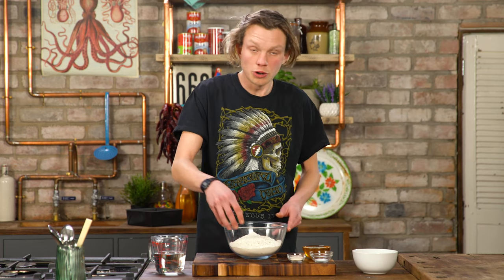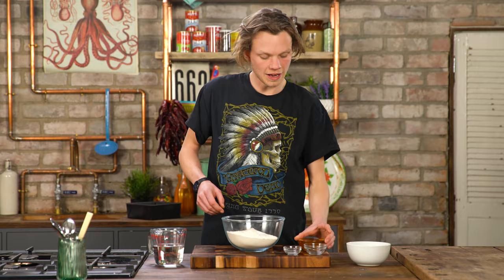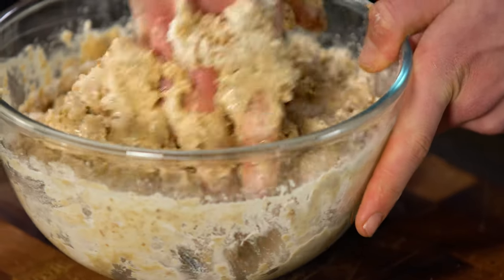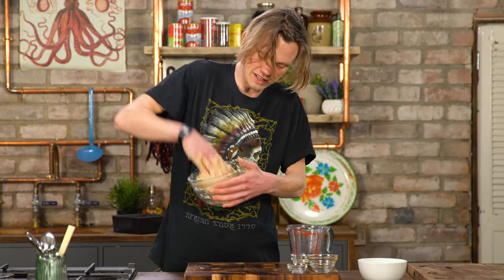Now we're gonna make the Pooh bread. That is brown flour, dried yeast, salt and about half a pot of honey. Slowly add your water and just work it in — use your hand, it fits like a dough hook. Just keep working it. When it feels like it's sticking together, cover that and leave it in the fridge.